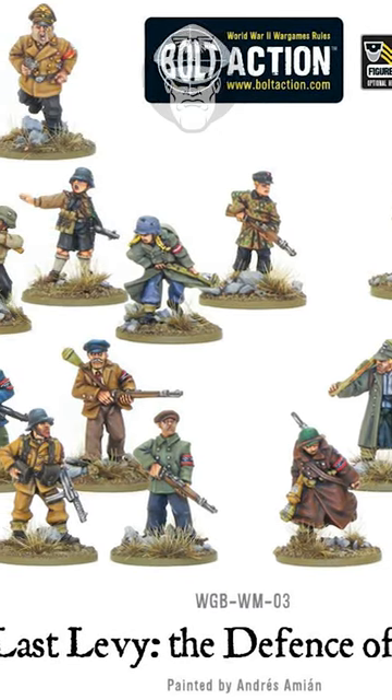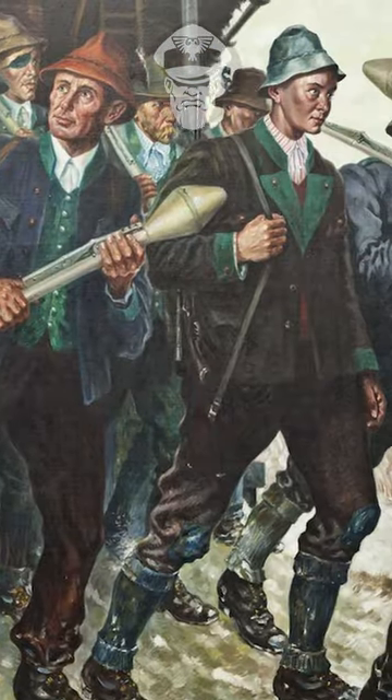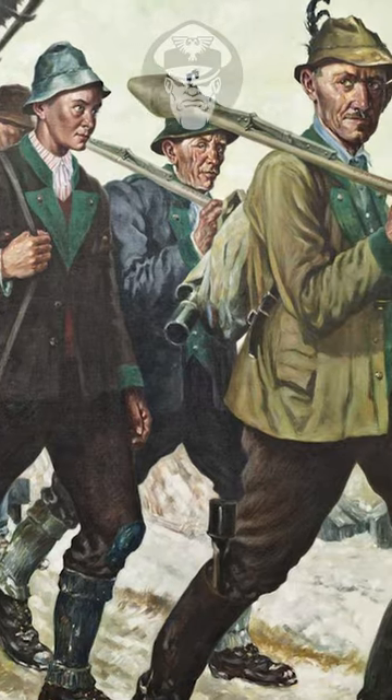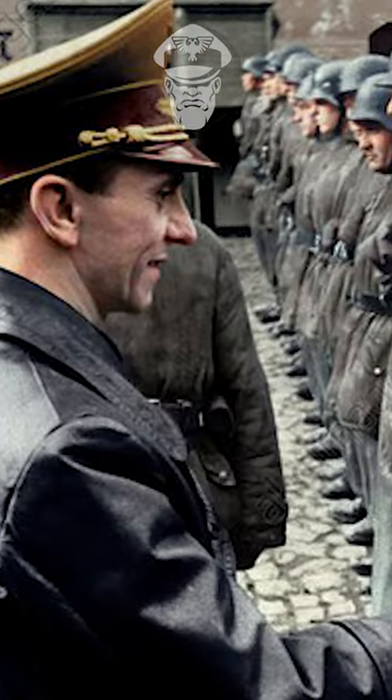Others carried weapons captured from other nations earlier in the war, or guns dating back to the previous century. Most did not have a uniform, but wore civilian clothing with just a black armband emblazoned with the Deutsche Volkssturm Wehrmacht to show their allegiance.